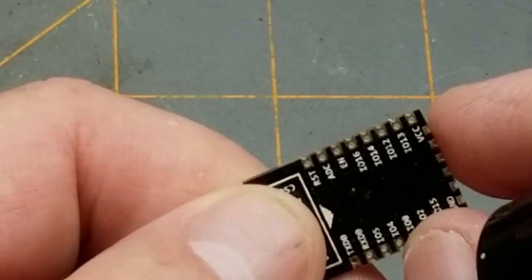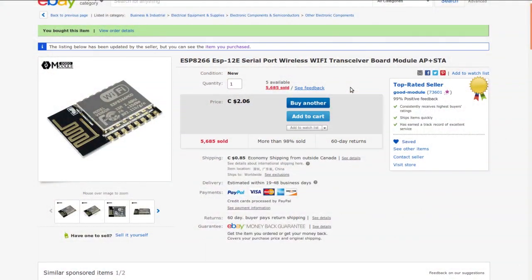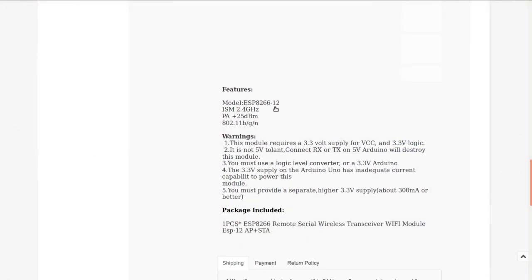It doesn't specifically say ESP8266 on the listing — it's described as an 'ESP-12E serial port wireless Wi-Fi transceiver board module, AP plus STA.' It's from Good Module, a seller I've ordered from many times with good results. Current price is $2.06 Canadian with $0.85 shipping; I paid $2.50 Canadian with free shipping. This is the ESP-12 version, which has a good balance of output power and connectivity with a built-in antenna.